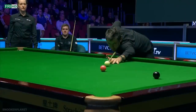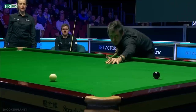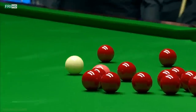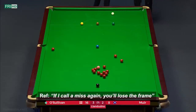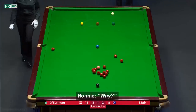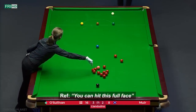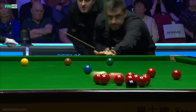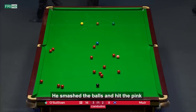He played this with a lot of force, with a lot of left-hand side, and there you see the tip just flying off. It's clear that Ronnie wasn't in an optimal mood when the referee warned him after the second foul — if he fouls again, he'll lose the frame. Ronnie's asking why, querying the free ball ruling. He decided to smash the balls and lost the frame.